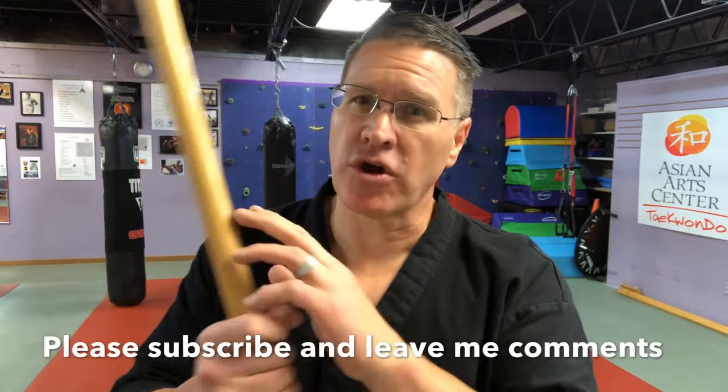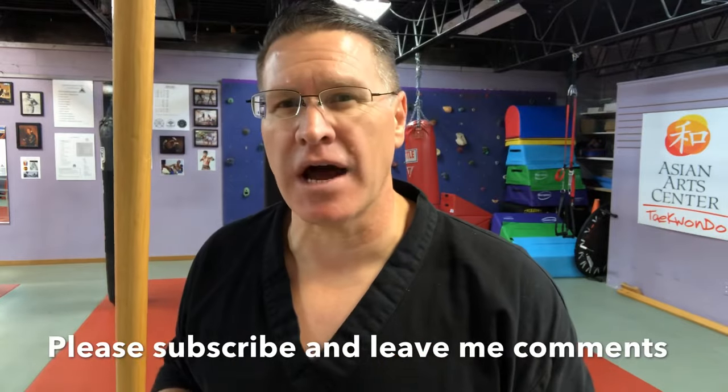In this video, I'm going to show you how to get started training with your Japanese bow, your Korean long staff, or any other style of martial arts long staff — it could be a Kung Fu staff. I'm going to show you the basics the way I've showed it to thousands of other students, and you're going to pick it up very quickly. Grab your staff and follow me.